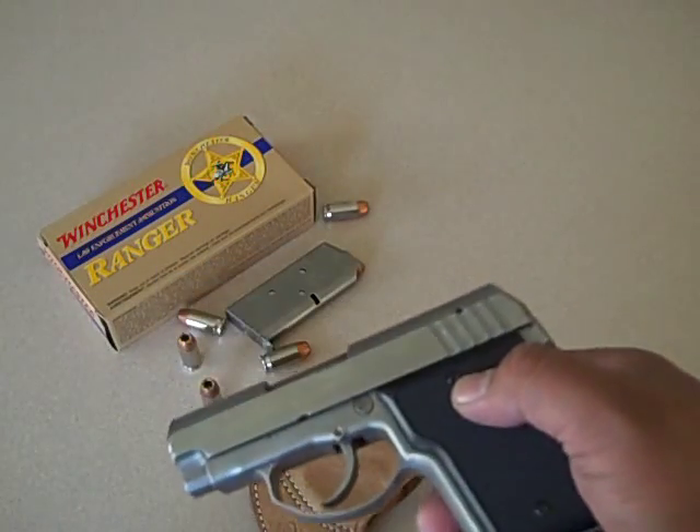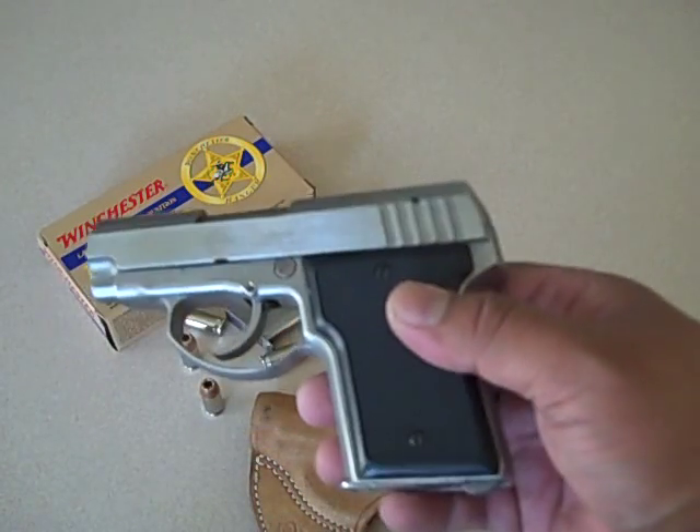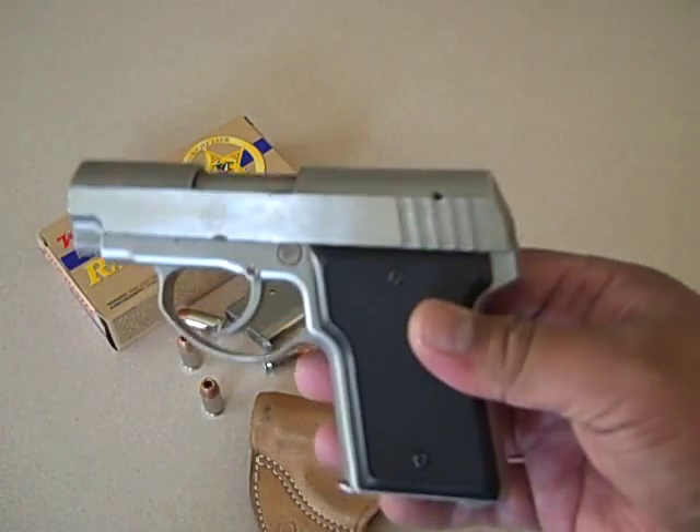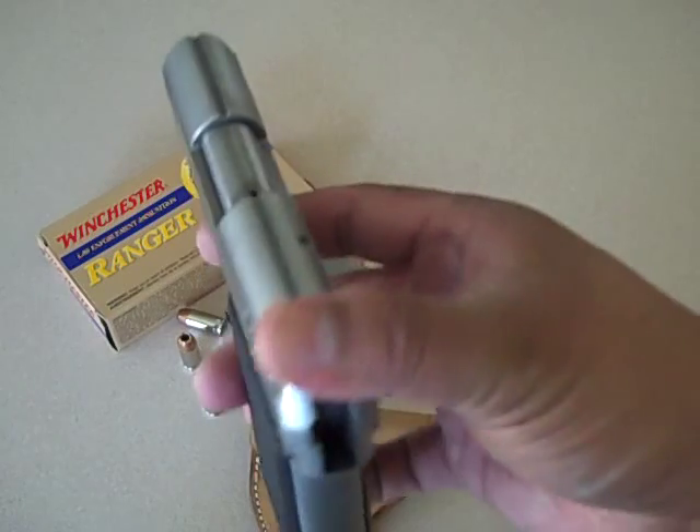Worst case scenario: your main gun runs dry and you have no ammo, or it breaks due to a malfunction. If you're carrying a .45, at least you can use the same ammo.